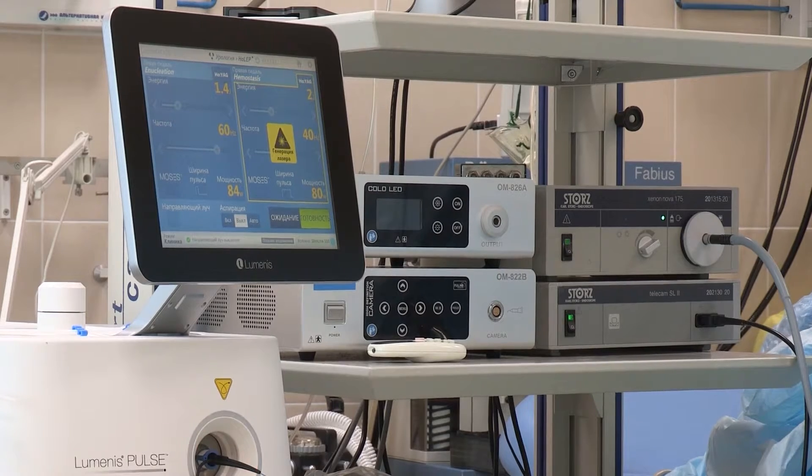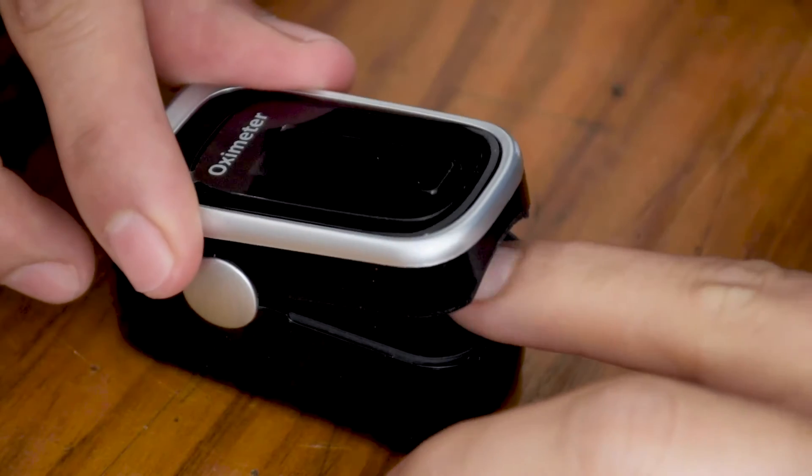Before we begin, let's understand SpO2. SpO2 stands for Saturation of Peripheral Oxygen, which tells us how much oxygen is in our blood. During the COVID-19 pandemic, many people used oximeters to monitor their oxygen levels. Smartwatch companies are working hard to provide accurate SpO2 readings. Now let's find out if the Apple Watch Series 9 can do that accurately.